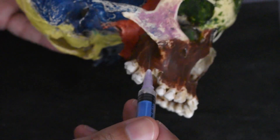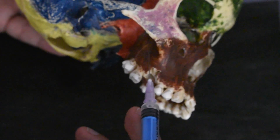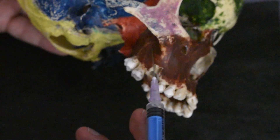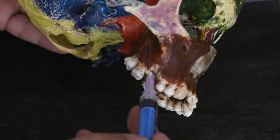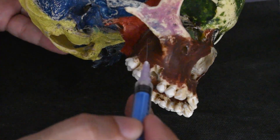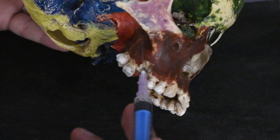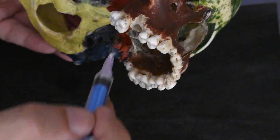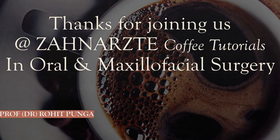My advice is that if you regularly give the posterior superior alveolar nerve block, then you can practice this high tuberosity technique in your patients. But if you have not mastered the PSA nerve block, wait until you have good mastery over it before proceeding with the high tuberosity technique — which is a fantastic armamentarium in our tools of local anesthetic administration. With this, I end this tutorial on the maxillary nerve block. In the next one, we will learn about the maxillary nerve block through the greater palatine approach — the second way to block this nerve. Thanks so much. Thank you.